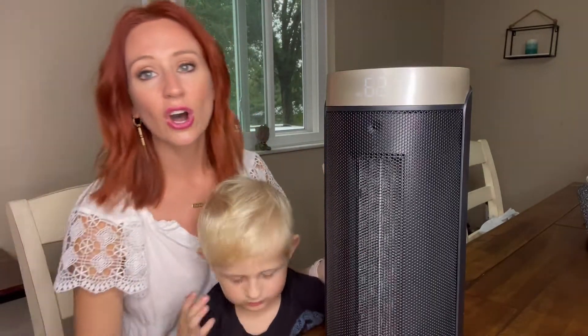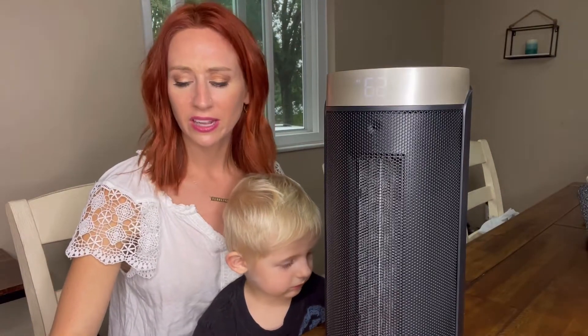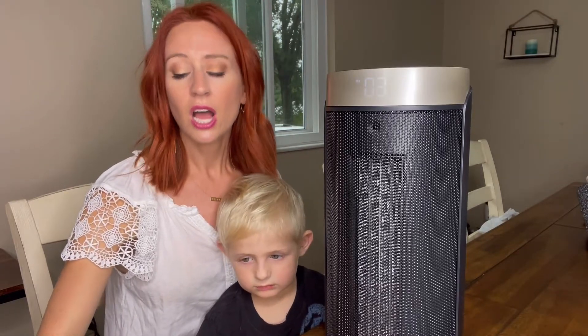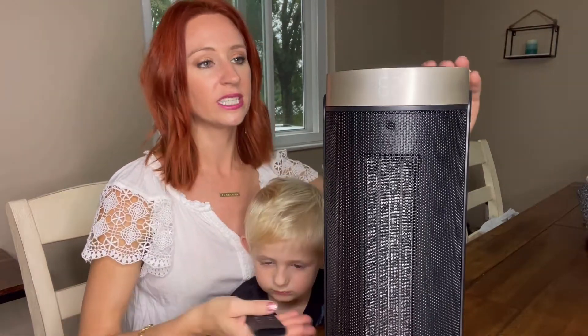Even when it is on high — there we go, that's the high one. And listen, not really loud. So I really like that. You're going to be able to set the timer here, and you're going to be able to set the oscillation. Really like all the different features here.